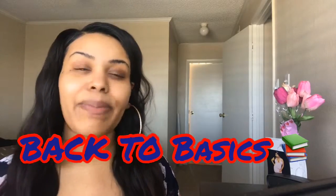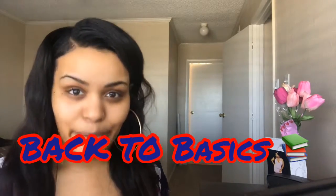Alright you guys, let's get started on these back to basics eyebrows tutorial. My first step in my makeup routine every day is my brows — I never forget to start with my brows. I changed up the way I do my brows a little bit recently, and I wanted to show you guys how I'm doing everything lately. So let's get started.